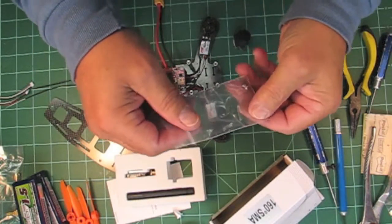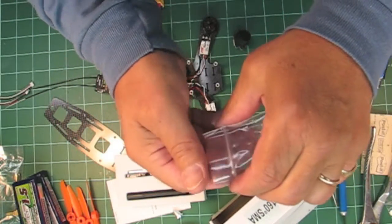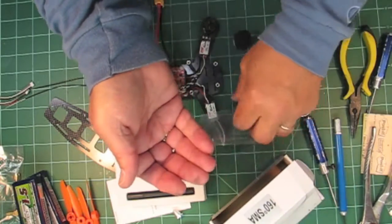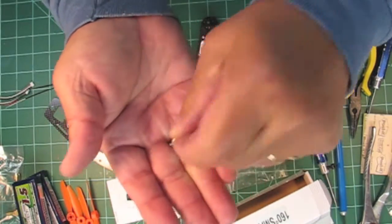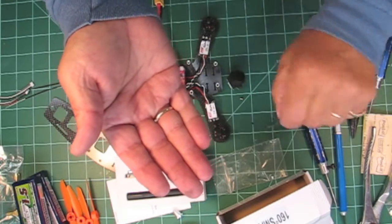If you remember earlier in the video, I showed you these two little screws and said don't lose them — here's why: these are what secure your camera to your camera mounting plate.